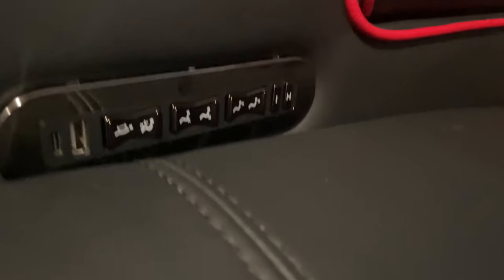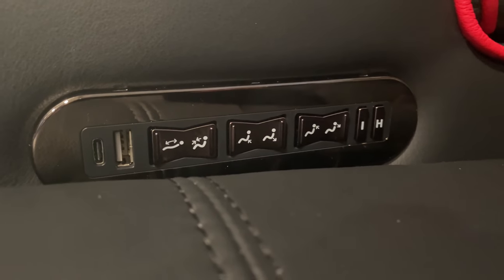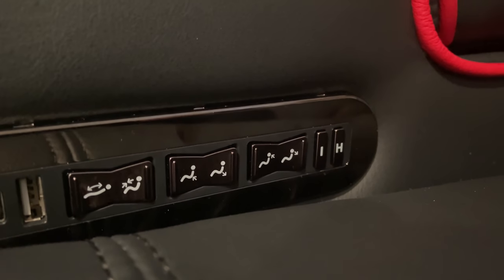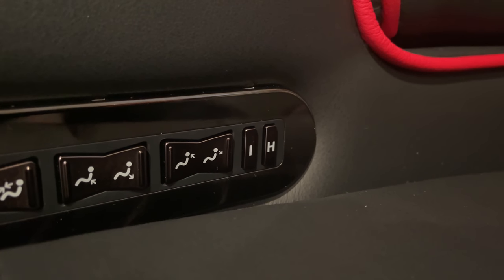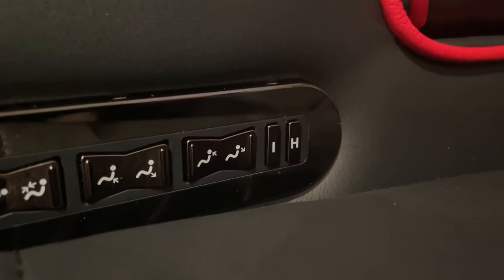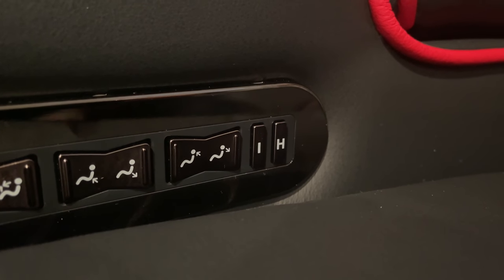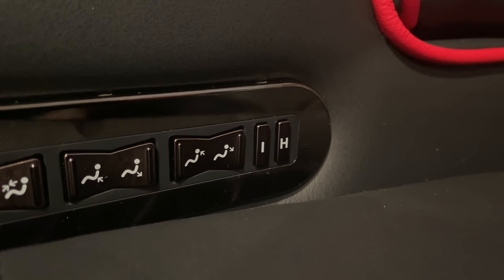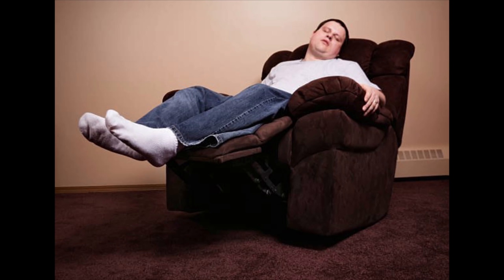Most of the features are right here on the control panel. There are USB charging slots for your devices, a power recliner, power lumbar, and a power headrest. But the really neat new item they've added is a memory feature. Once you set up your recliner, lumbar, and headrest where you like it, you hold down that 'I' button and it saves those settings to the seat's memory. Next time you sit down, just press the button and it automatically adjusts to your preferred settings.